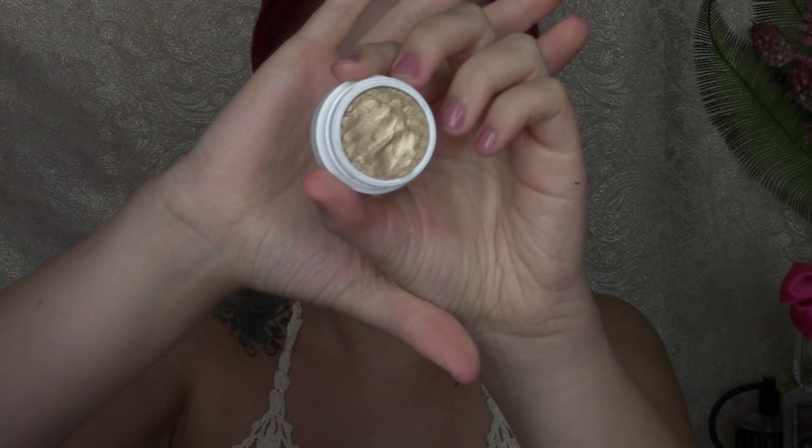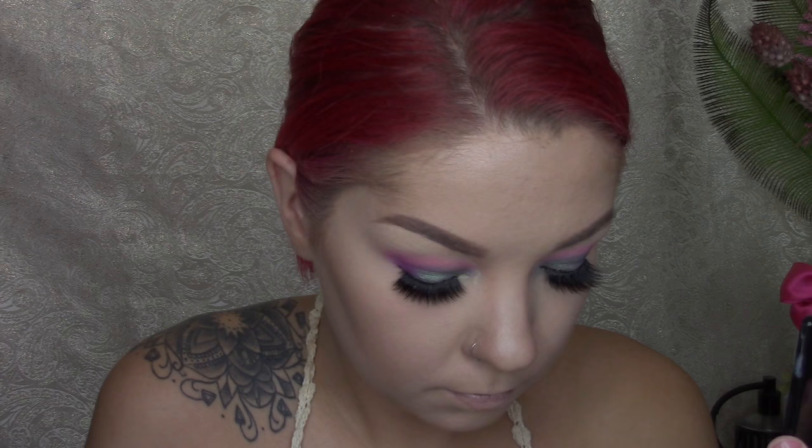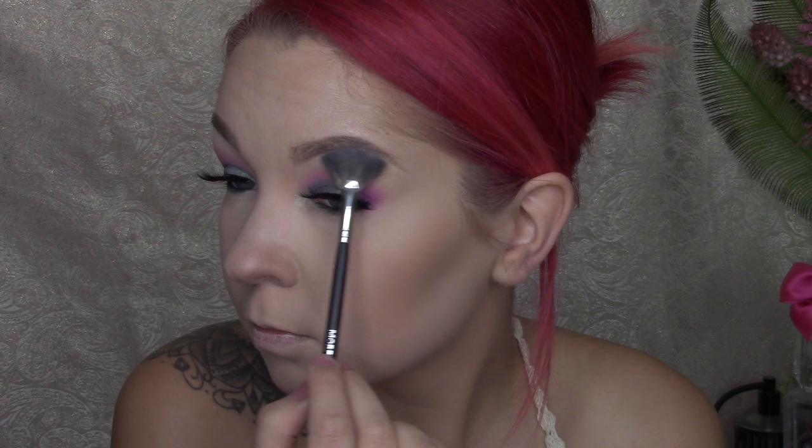Also applying the Buxom eyeshadow to the inner corners of my eye. I liked it, but felt like I needed an added pop of color. So I went in with the ColourPop eyeshadow in Get Lucky using the Morphe M213. Now going in with the Morphe M558 fan brush and using that shade from the Lorac contouring palette under my brow bone.